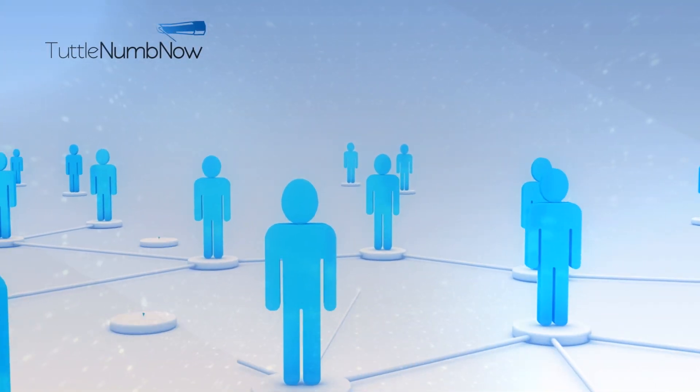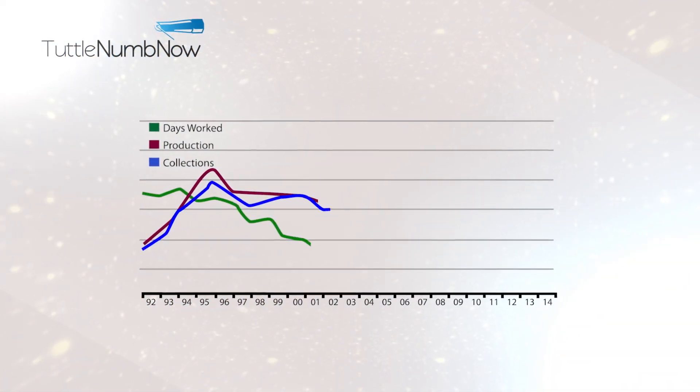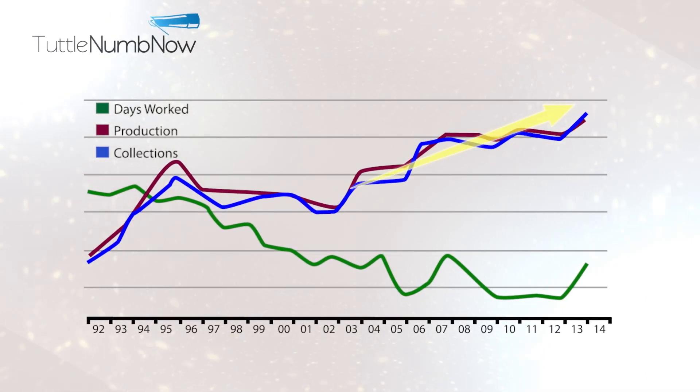Seeing patient after patient, Dr. Tuttle started working with greater efficiency and capacity while maintaining excellent quality. Dr. Tuttle's net income skyrocketed when he perfected his game-changing technique. I didn't change my fee schedule, no new employees, no new associate, I didn't build on to my practice. All I did was change my needle technique.